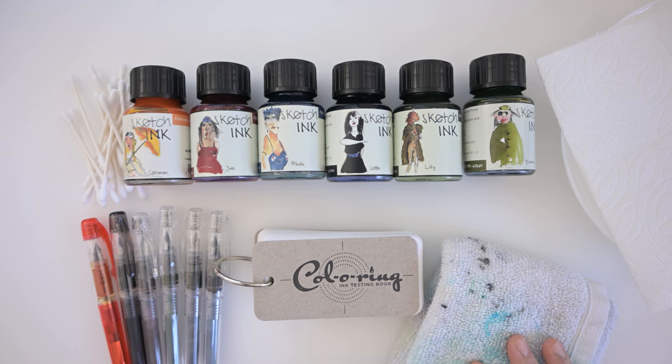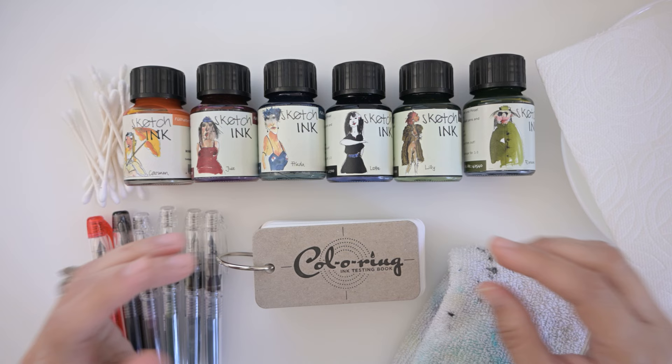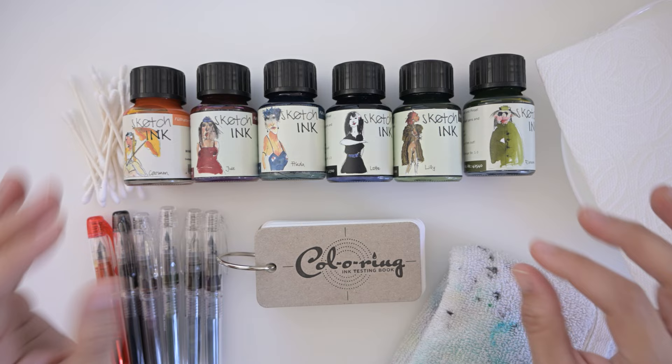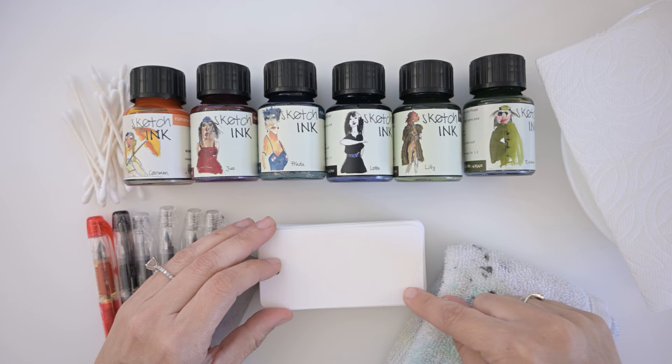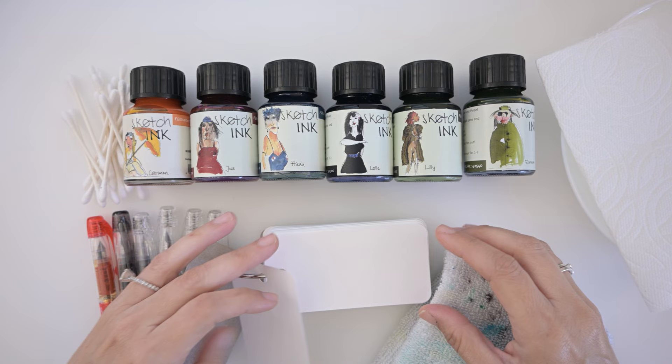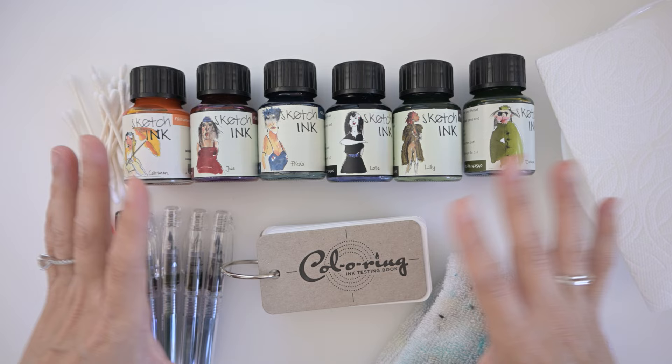Most of my pens are in a fine nib, which is a 0.03; one of them is a 0.05, and another is a 0.02 extra fine. I also purchased this little ink testing book on Jet Pens because I want to start keeping track of all my inks — mainly to see which ones are waterproof, how fast they dry, and to sample the color, write the name, and then test dry times on the back, kind of like they do on Goulet Pens and Jet Pens.